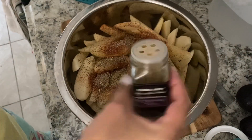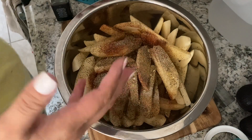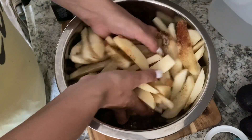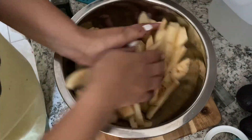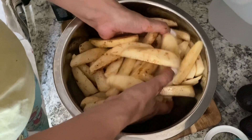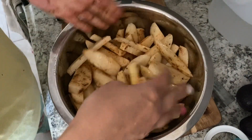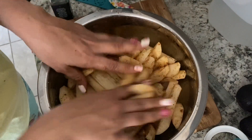Then add — it looks like a lot, but it's a lot of potatoes in here. Then we're just going to get in here with my tools and toss them around. I like to massage the potatoes in. The paprika is more for color than for flavor. All right, and we're going to put them on my cookie sheet.